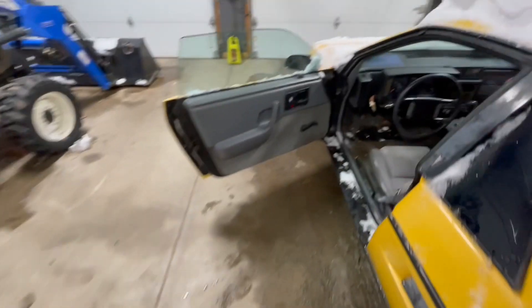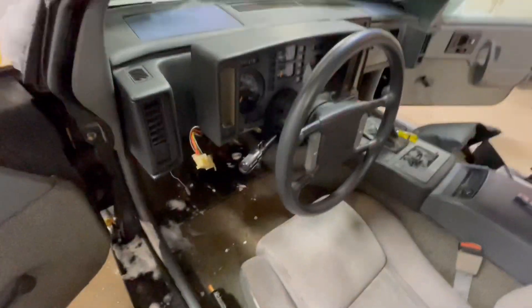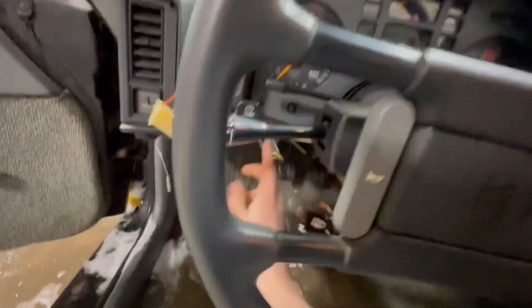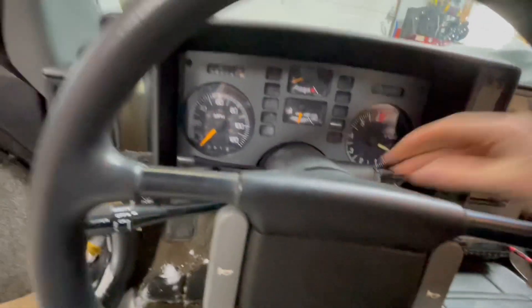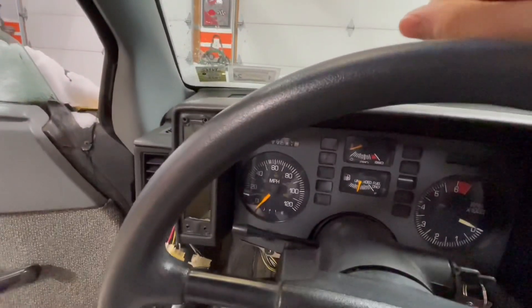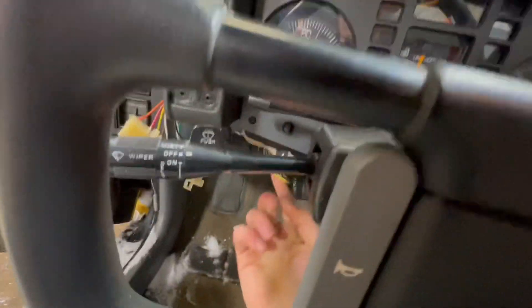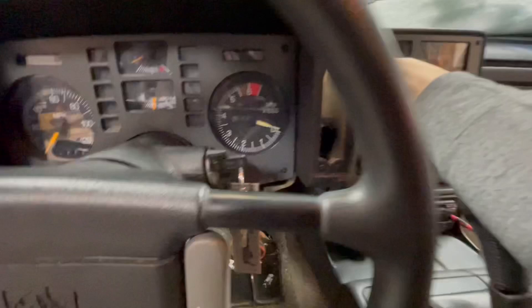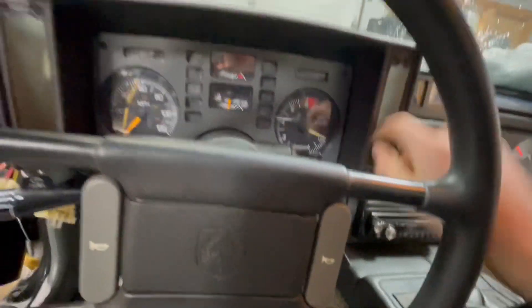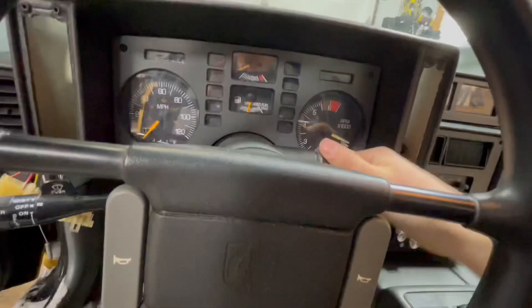It's all back together, so let's throw it back into the car and see if it actually works. I have everything thrown back in very temporarily — I have like one bolt holding the entire gauge cluster on, but I should have everything hooked up. I have the plug that goes into the bottom, the plug for the speedometer, another one plugged in back there, and one on this side. I think that's everything, so a moment of truth.